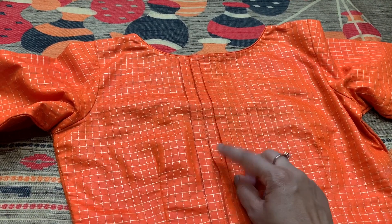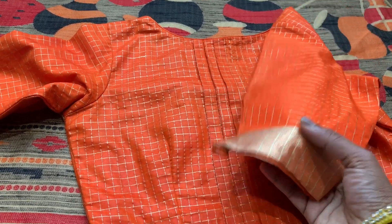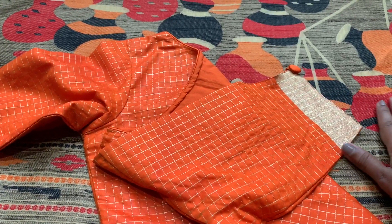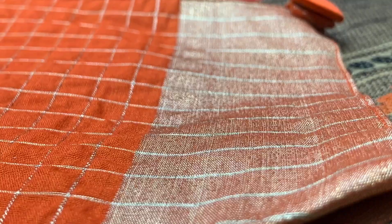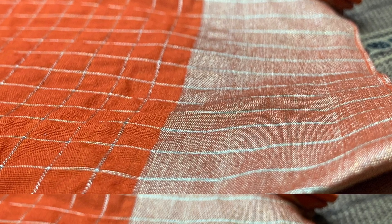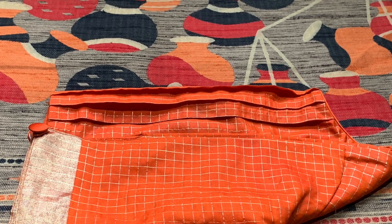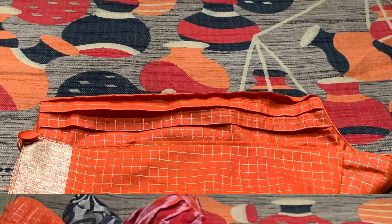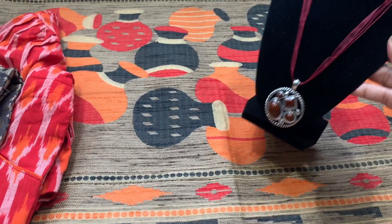The third blouse is the one I originally got for the chanderi cotton sari I'm wearing in today's video. The reason I selected this one is because it's a great mix and match — notice how it elegantly matches the border. I always encourage you all to mix and match, and this is a perfect match to this sari's design. It's a very neat and simple design you can get done. Overall, all three blouses are unique but each one matches this sari perfectly.